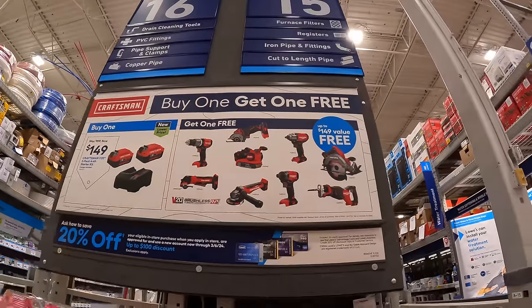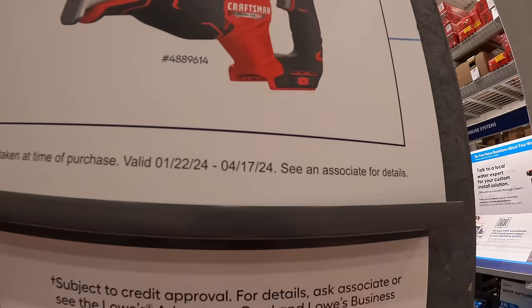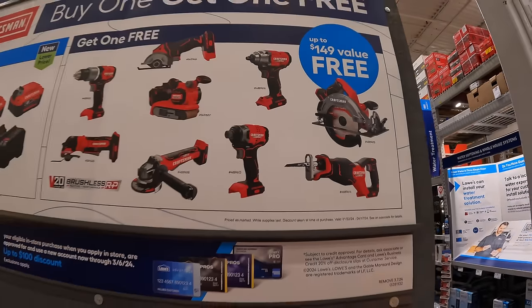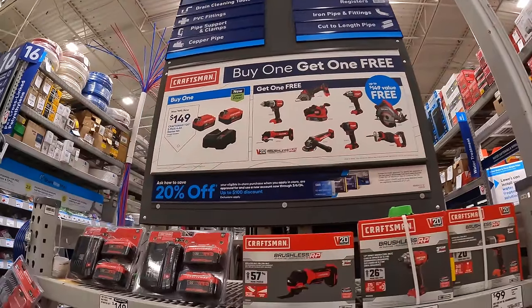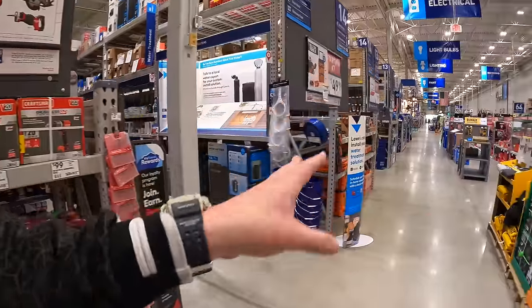So that's not bad — that's a great deal going on. And this is going on through April 17th of 2024, which means new sales will be rolling in. Please subscribe to the channel and check these out, because tool sales at Lowe's constantly change as well.